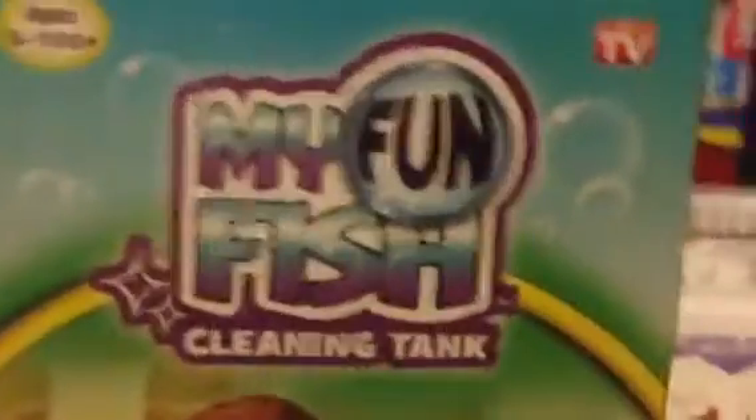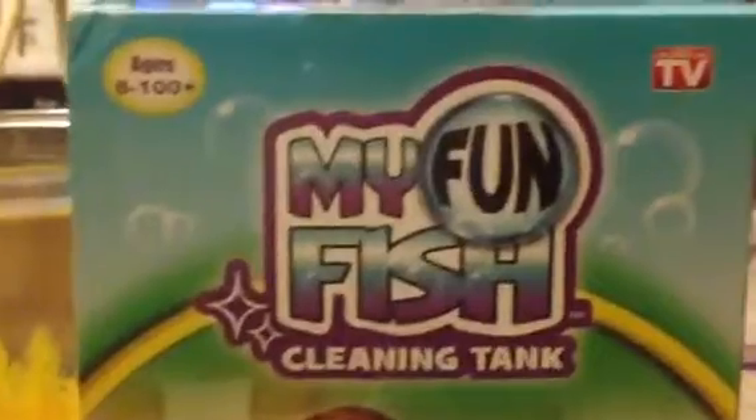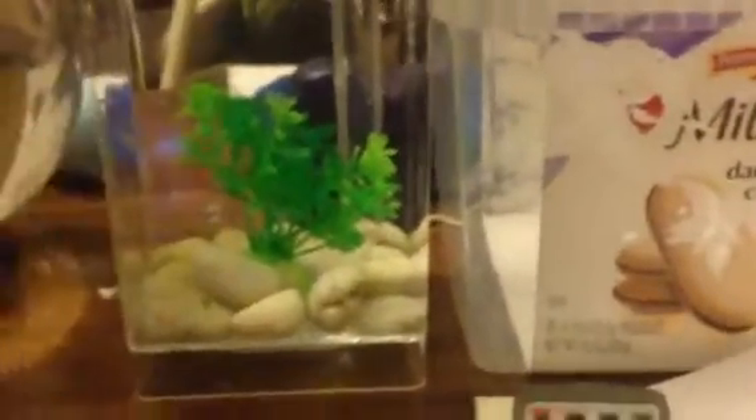Hey everybody! So today, my husband got me this new fish tank for another betta. This one is the My Fun Fish Cleaning Tank and I took it out and I set it up. I put the floating plant in there but it came with the rocks, the plant, and a light. That's kept in blue.